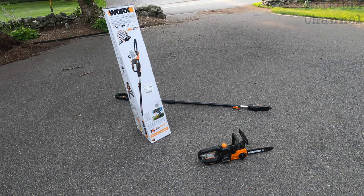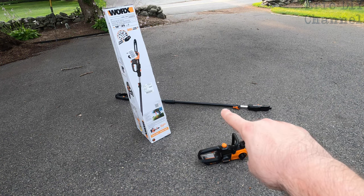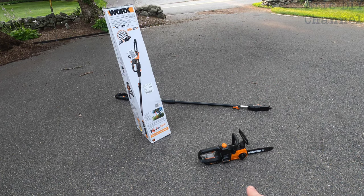I give this WORX 20-volt two-in-one pole saw and chainsaw five out of five stars — it's an amazing, well-thought-out product. I like that the battery fits in the pole, that you can fold the pole in half for easy storage, and that battery life is excellent — we cut all those trees and it was only about halfway down even after cutting firewood. The auto chain tensioning system is awesome too. Overall it's everything I wanted in a pole saw, plus more.